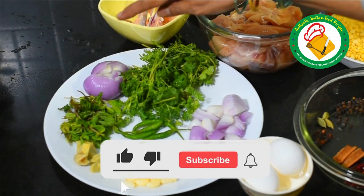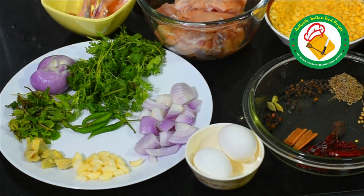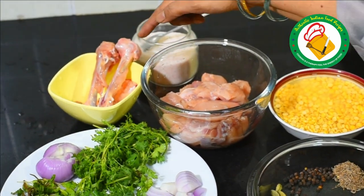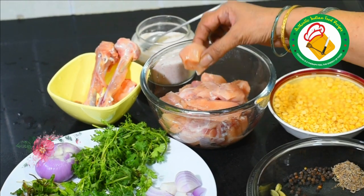And these things like pudina, hara dhania, pyaz, and hari mirch. After we started our food, we will cut it and chop it. When we prepared this chicken, this is a boneless piece and we have removed the bone.